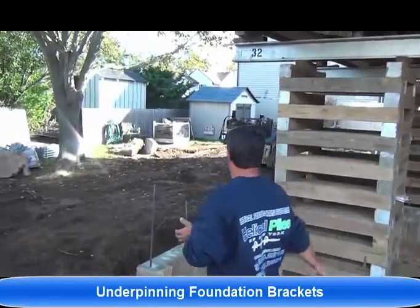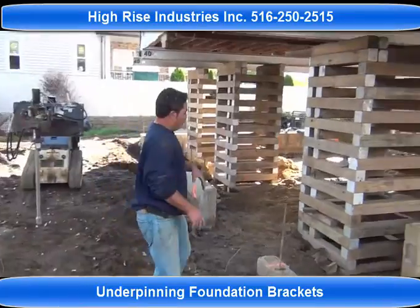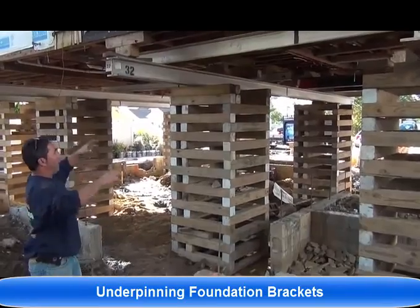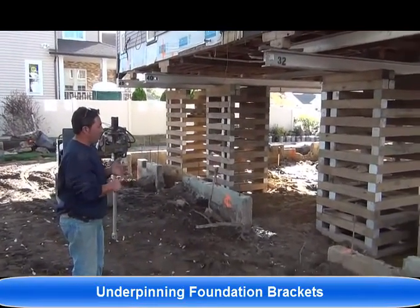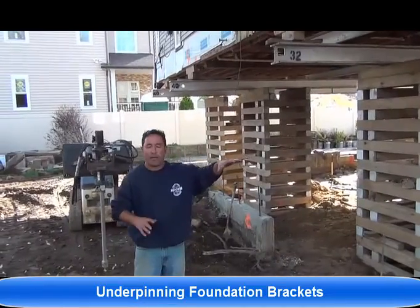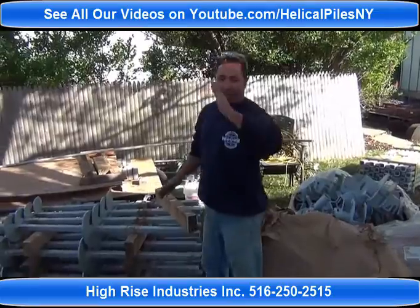Yesterday we began installing some brackets underneath the existing house. Today we're going to do that as well. Once the foundation is underpinned, a new foundation 6 feet high will be built, and then it will have an elevated foundation 2 feet above the BFE. Here we're going to be installing SS5s with 8-10 lead sections, going to an average depth of about 15 feet. These are the lead sections — a little bit easier to install because of the angle, and a bit faster.